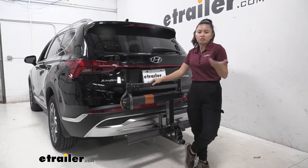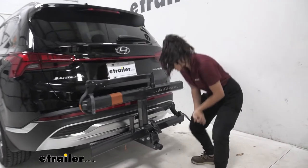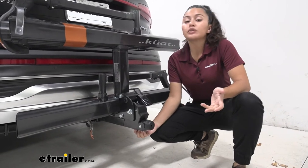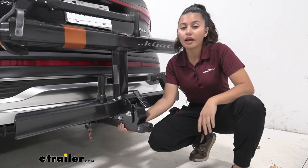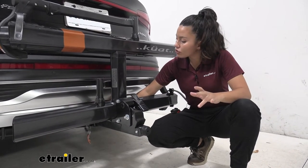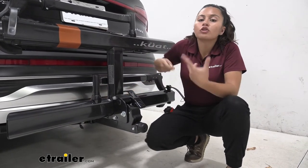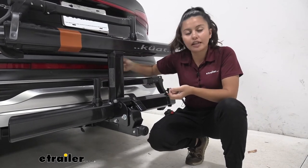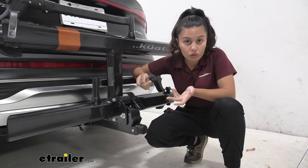Now let's talk about how this fits into our hitch. What we have on our Santa Fe is a two-inch hitch receiver, which is why we have the two-inch shank on our bike rack. This pops right into your hitch and you secure it with a hitch pin and a lock. You also get a cable lock that goes around your bikes and secures near the tray area, and you only need to use one key to access the whole system.